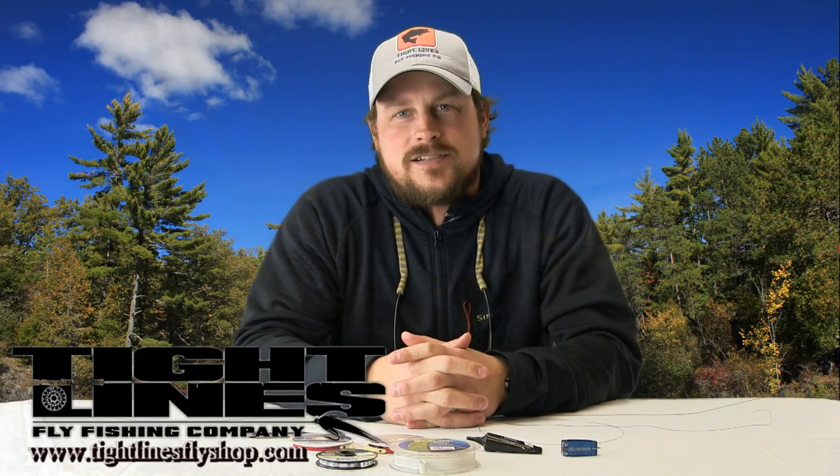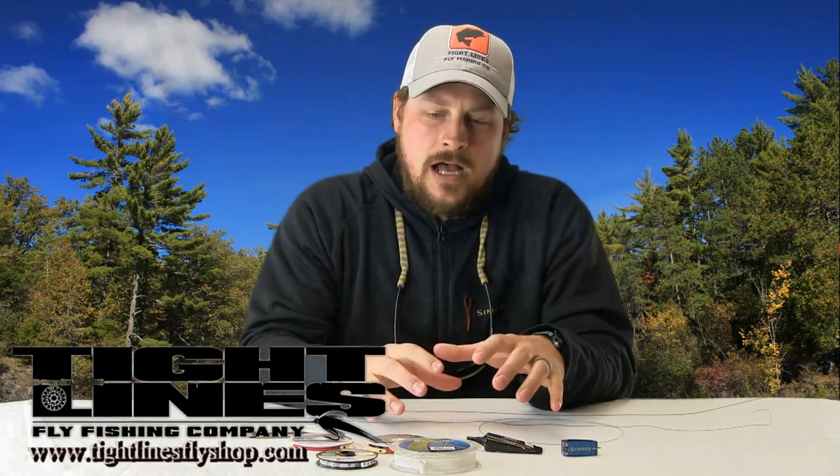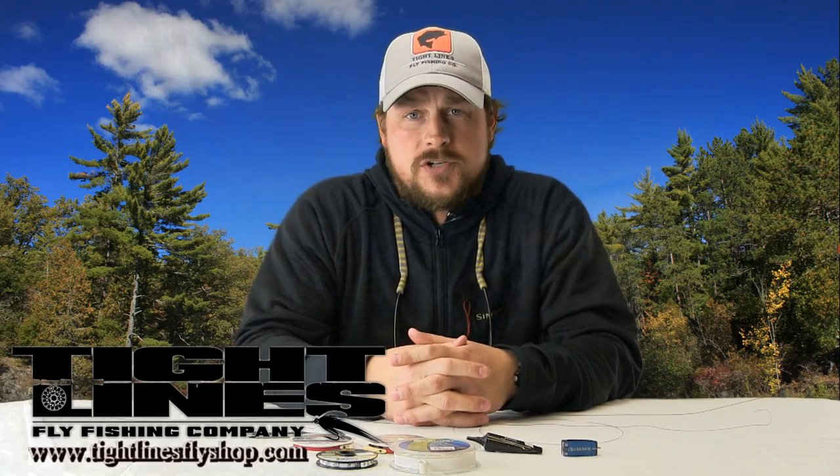Hi everybody, Nate with Tightlines here. Today we're going to go over some of the basics as far as how we like to set up our leaders and what leader types we like to use when we're fishing for muskies.